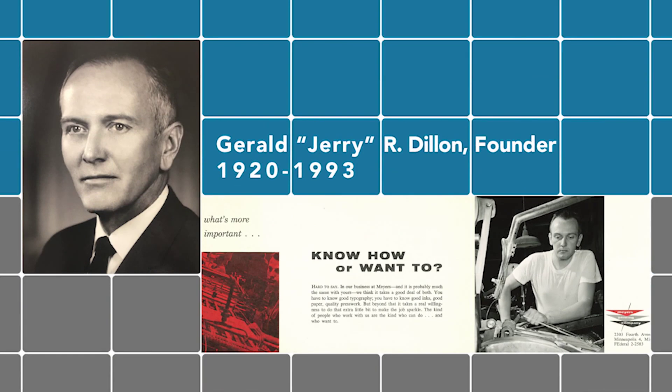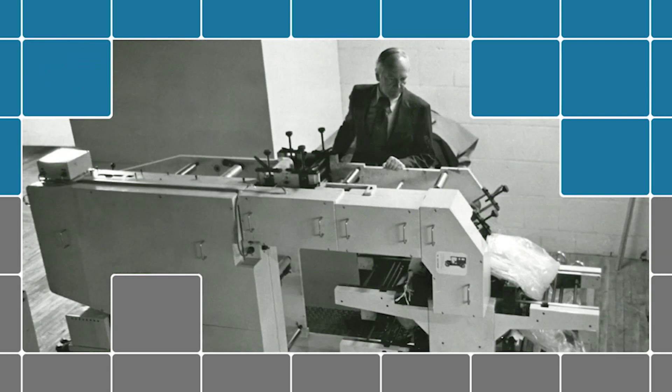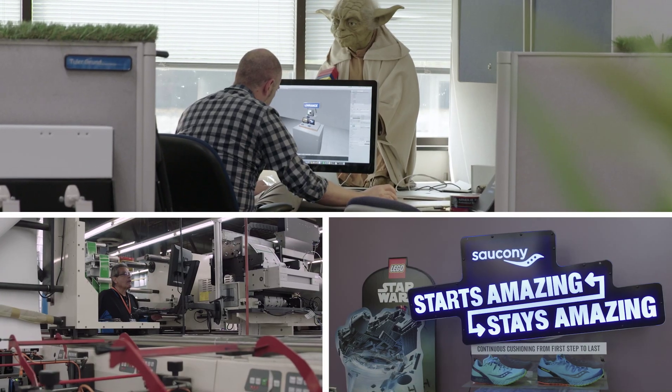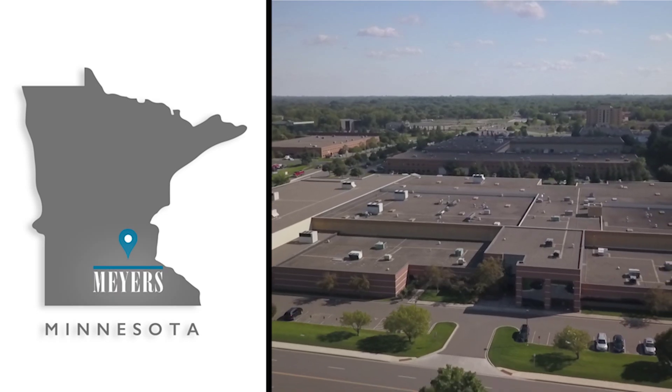Meyers has been owned by the Dillon family since 1949, starting out with a single piece of printing equipment, having grown now to where we are a 60 plus million dollar company operating out of a 250,000 square foot facility in Minneapolis.